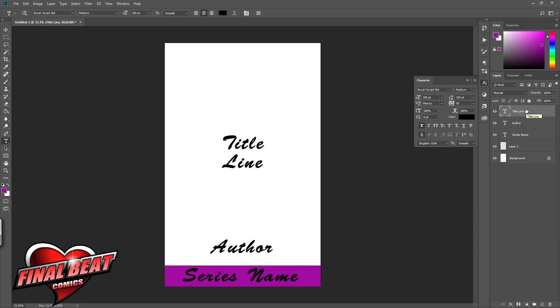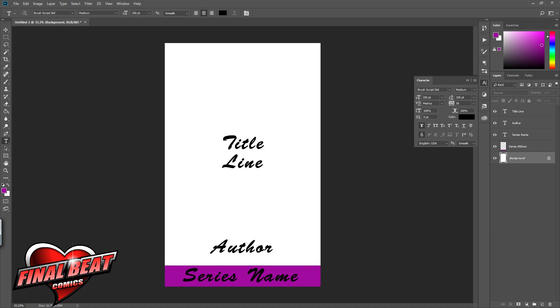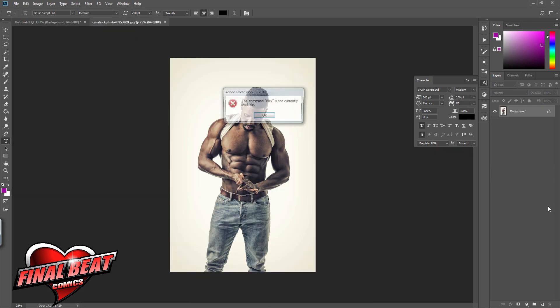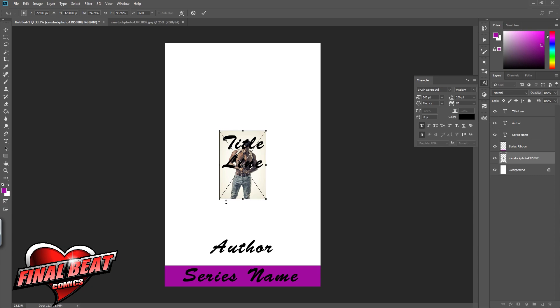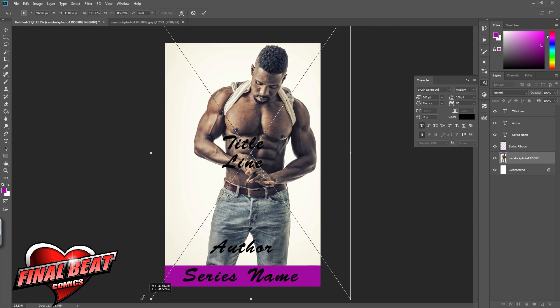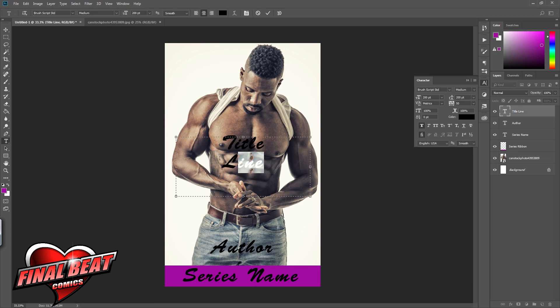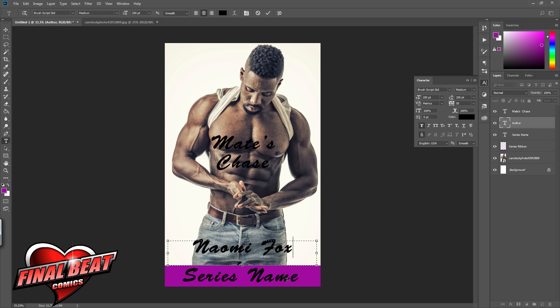I try my best to title everything because I forget everything and I'm always going through layers. First things first, I tried to put that man in — found him on Can Stock Photo. She was looking for somebody with a Mohawk cut and she loved him, and I loved him too. He kind of reminds me of Idris Elba — good gracious, he is beautiful.